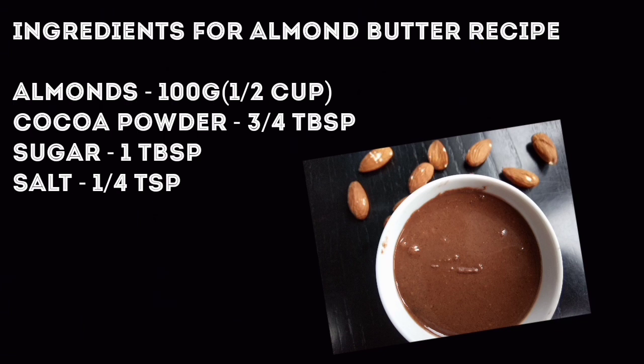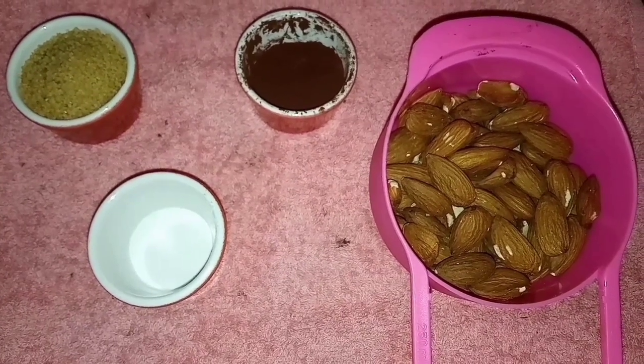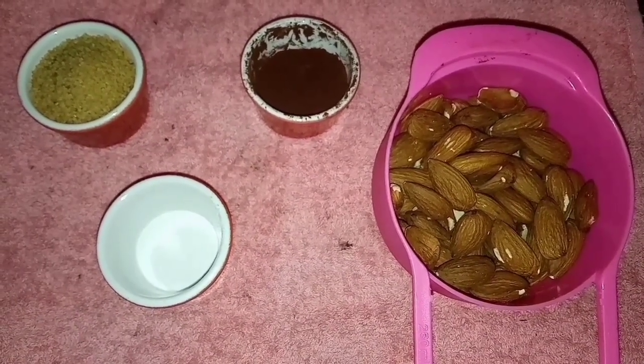Without any further ado, let's have a look at the ingredients for this recipe: almonds 100 grams, cocoa powder 3 to 4 tablespoons, sugar 1 tablespoon, and salt.